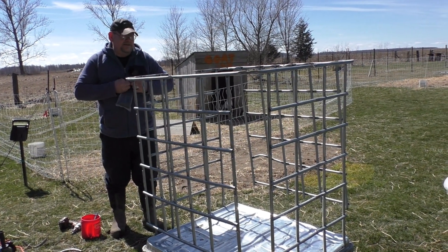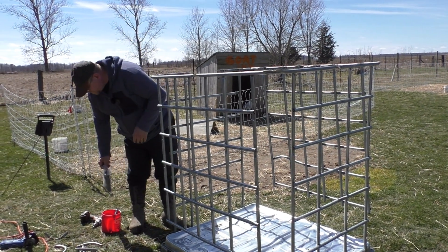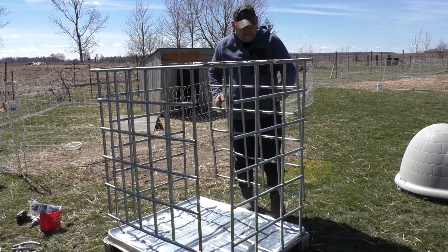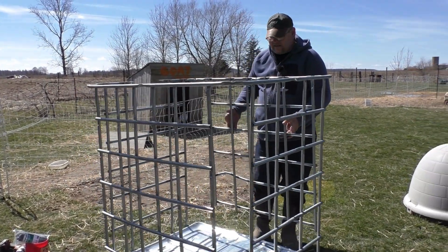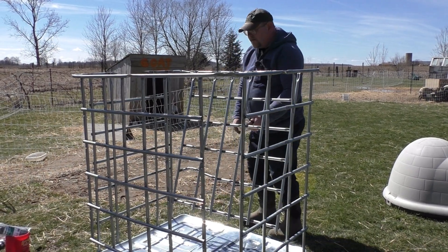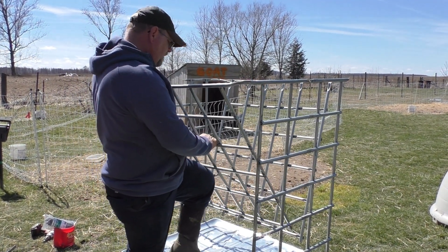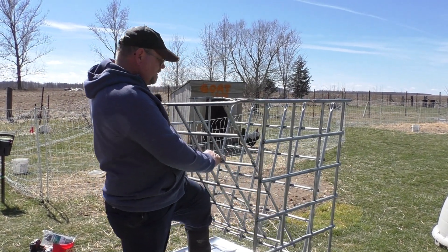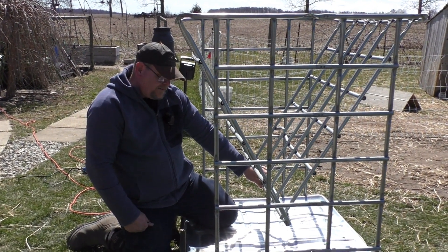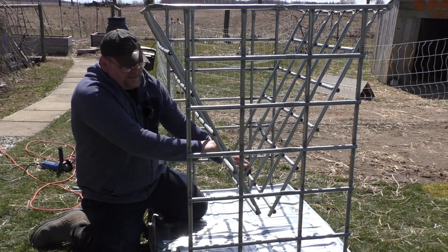I've got some zip ties here, getting a couple of those ready. I haven't decided yet if I'm going to zip tie it together or put some self-tapping screws in — that's why I left one side a little bit longer. Now what we have to do is bend each side in to make that V shape. I thought I'd leave that longer and screw it together, but I think in the end I'm further ahead to just trim it flush and zip tie the bottoms together. So I'm going to go ahead and make those cuts.